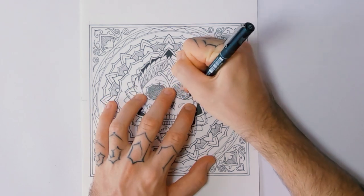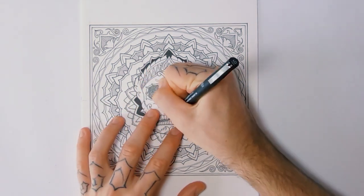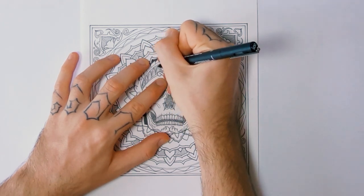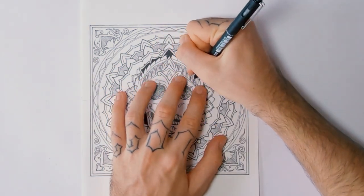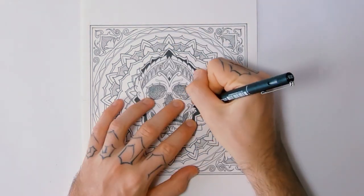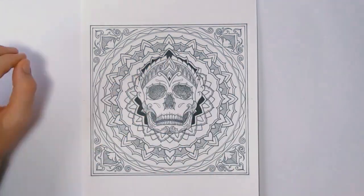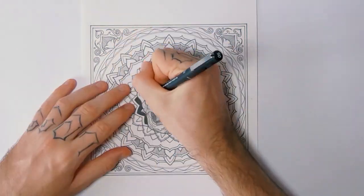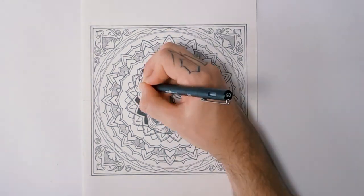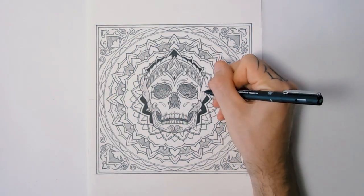I'm thinking I'm going to try and use this on a bandana or something — get it printed on something. It's a pretty cool design, it would look pretty badass on a bandana. Or I might colour it, just add some gold in places, some gold flourishes — I think that would look cool. Let me know what you think I should do with this. It would also be a pretty cool cover for a book, like a journal or a notepad.